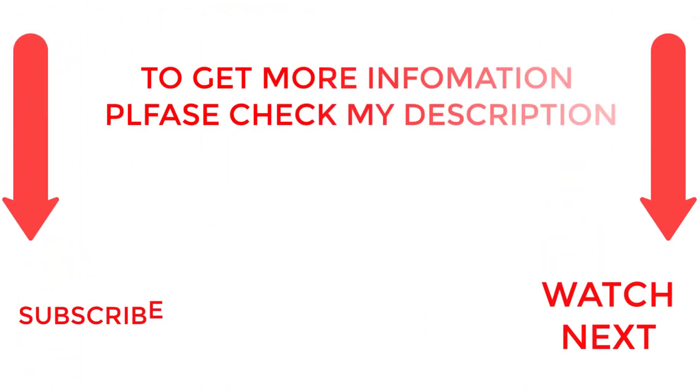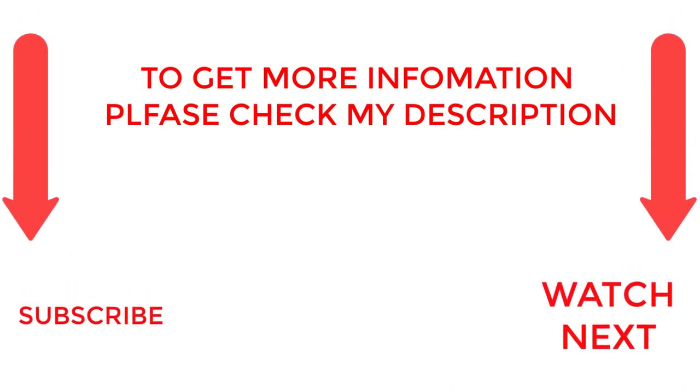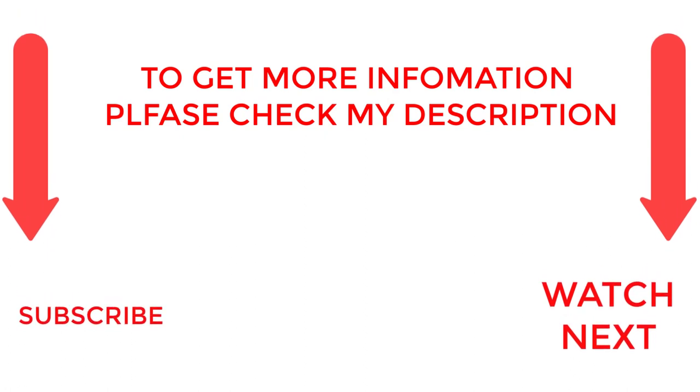That's all from my end. I make helpful videos daily, so do subscribe to my channel and hit the bell notification. To get more information or if you want to know product price, please check my description. For any kind of problem, please comment below so I can help you further. Life is short, so enjoy every bit of your life with our cool products, as it's going to make your life much easier. Thanks for watching — have a great day!